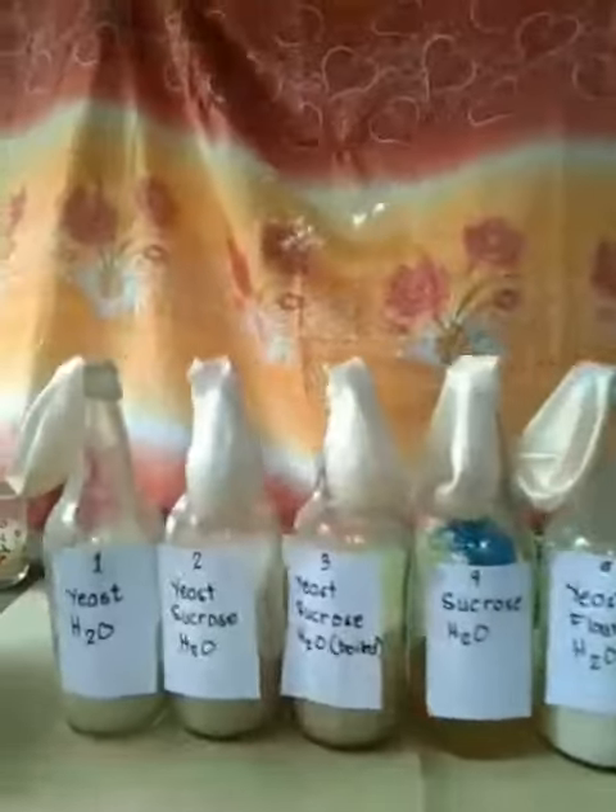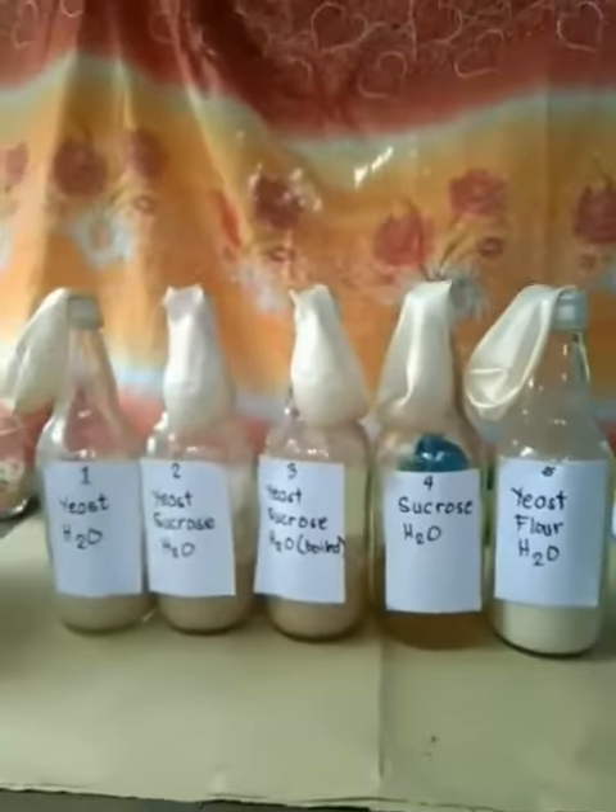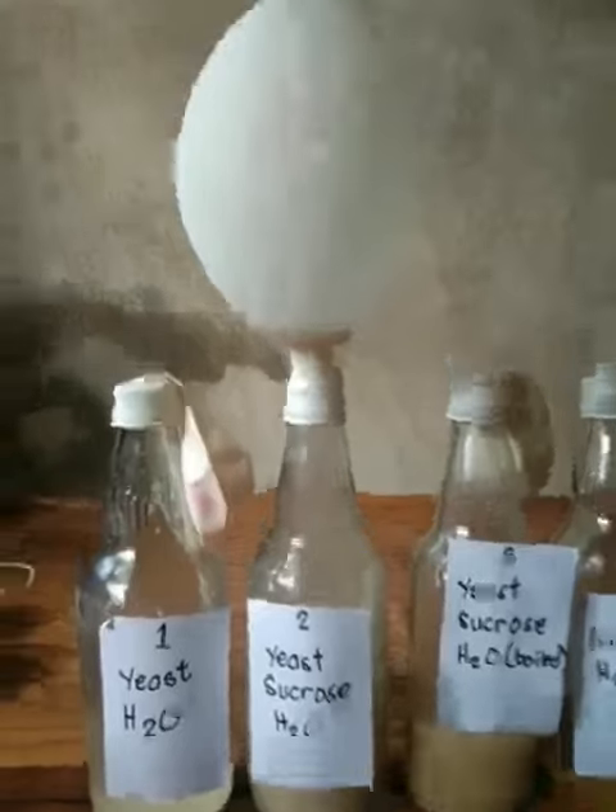And now let us wait for 24 hours. After 24 hours, here is the result.